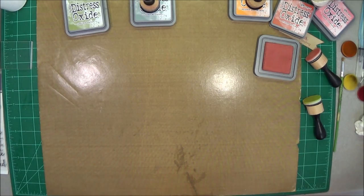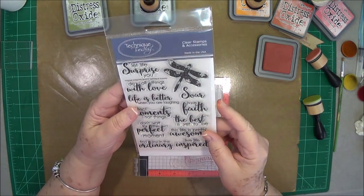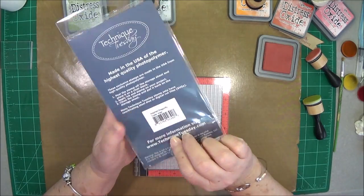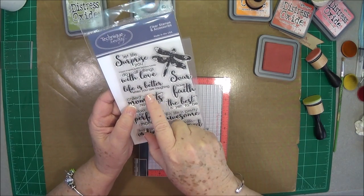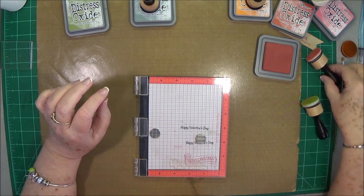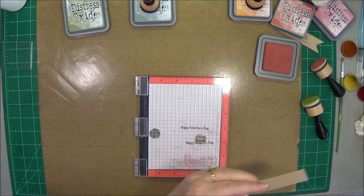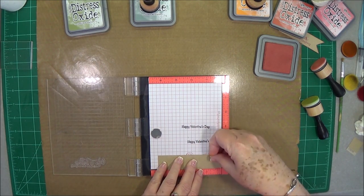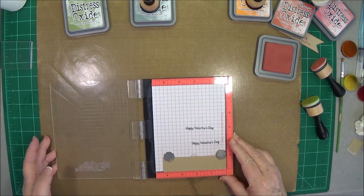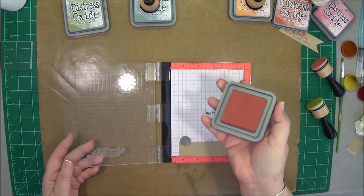What I have is this Technique Tuesday stamp, brand new, and it is called Inspired Dragonfly — I will link that directly below as well. I'm going to use the sentiment 'life is better when you are laughing.' I love that. And I'm just going to show you how easy this does stamp. I'm going to use a tan card base and stamp this sentiment on tan. I'm just going to use my fired brick to ink this up, using my small MISTI.